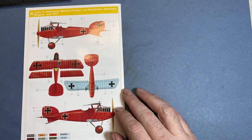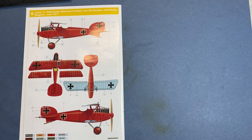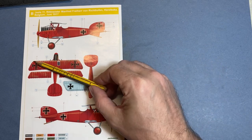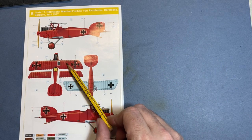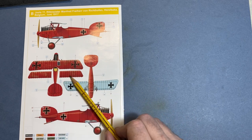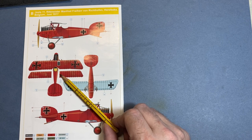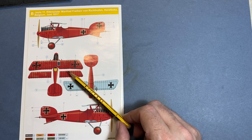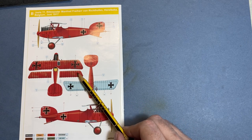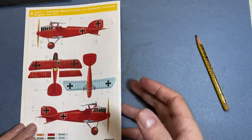Then we move on to the Red Baron — Belgium, 1917. As you can see, it's all in red, but if you have a look at the markings, you can see they're very, very worn, and the paint on the fuselage is very worn as well — not a few chips on the wings, just very weathered. So this is going to be an interesting color challenge. I don't know whether it's been worn away, but that's going to be interesting to research and maybe have a go at.